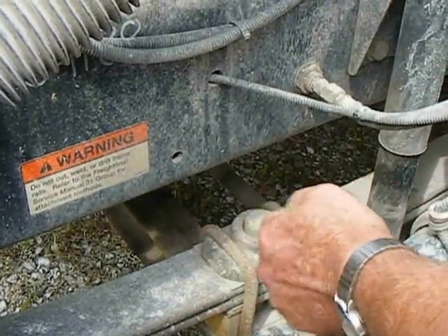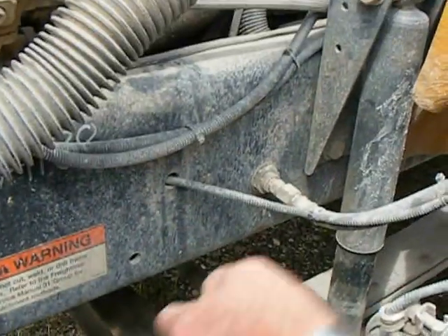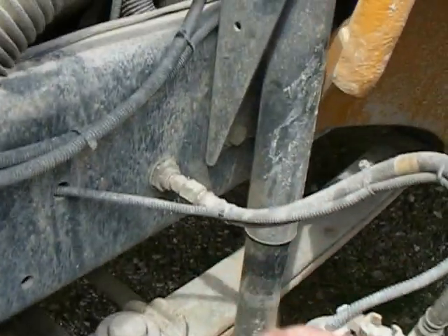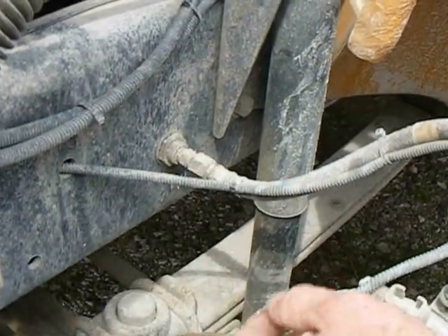The next thing we're going to do is look at the shock. Make sure the mounts on each end are good and tight, no apparent movement. Check the shock itself — make sure there's no fluid leaking from it, it's not dented or damaged.